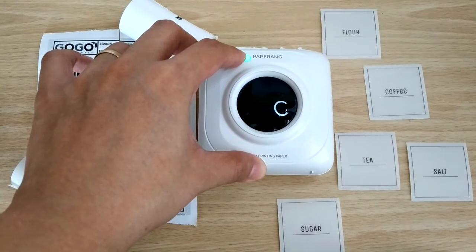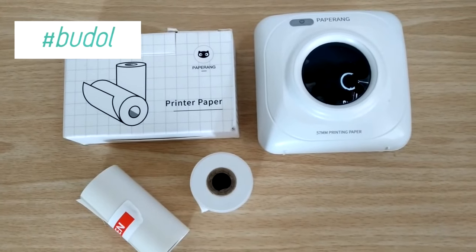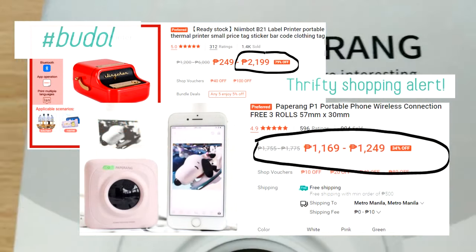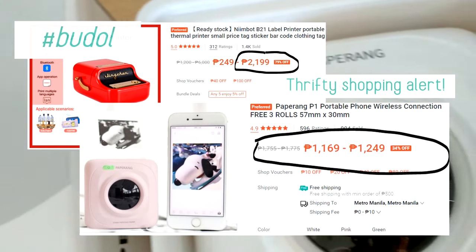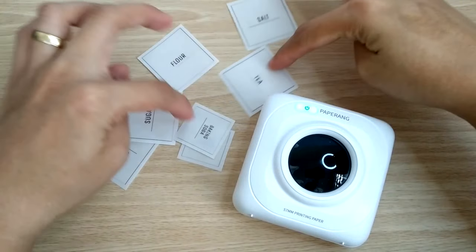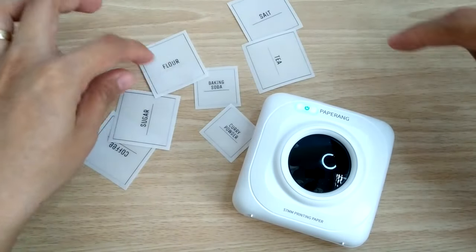I actually saw a post from Homebody's Facebook group about a different brand, but it was a bit pricey for me so I looked for an alternative and found PaperRang. There are newer models of PaperRang but I chose P1 because it's the most affordable and it still does the job.